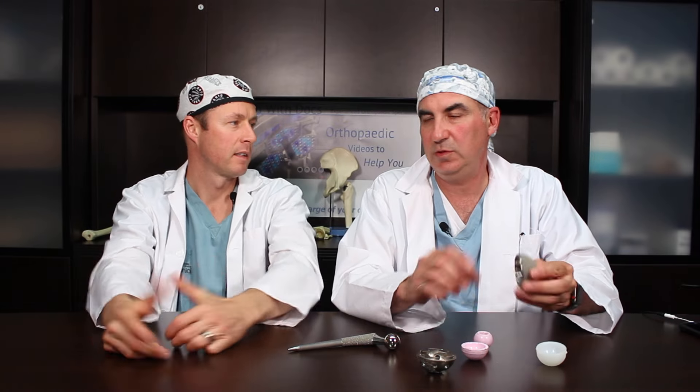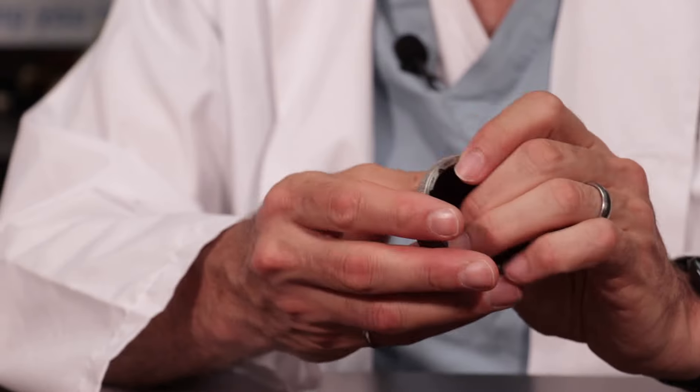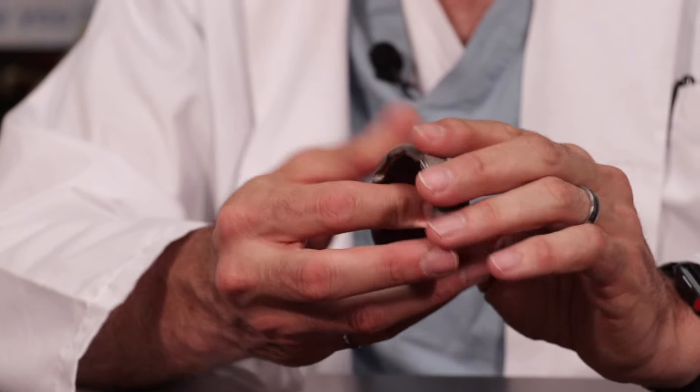The third choice is one you've heard a lot about in the media — a metal bearing surface. We used to use metal bearing surfaces, but they have some problems. When you have a metal-on-metal bearing surface, ions can sometimes be released related to the wear of a metal ball on a metal socket. So that's becoming less common. Check out our metal-on-metal video for more details.